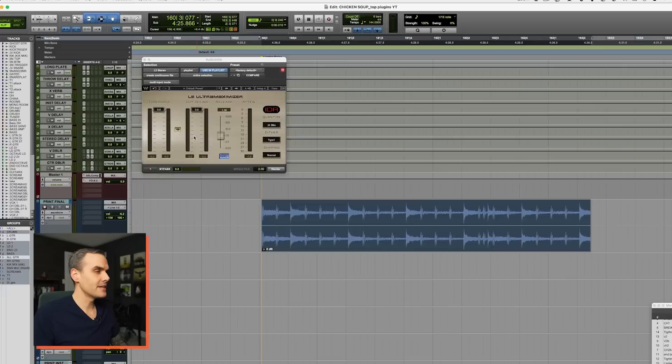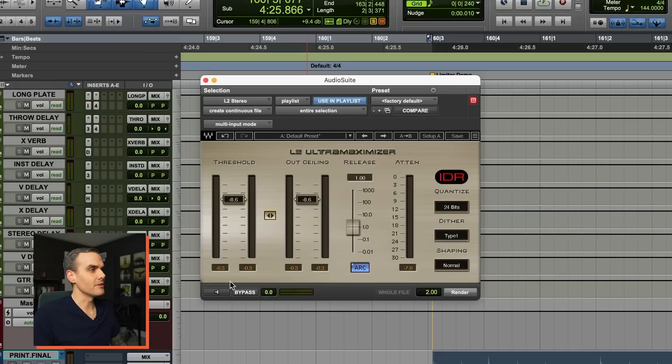A limiter is going to help you get things a lot louder, but it does that by turning down the peaks. It's easy to show you visually what happens. We've got a stereo drum track here with nice big spiky transients — sounds punchy.